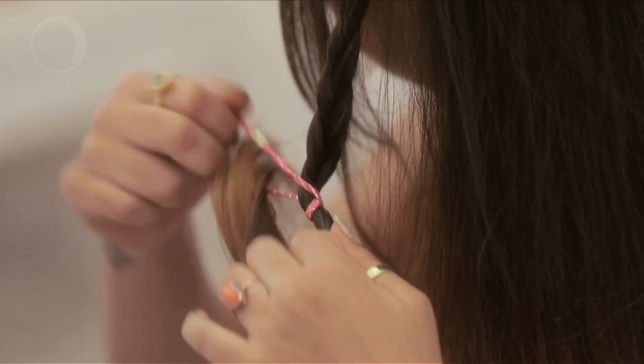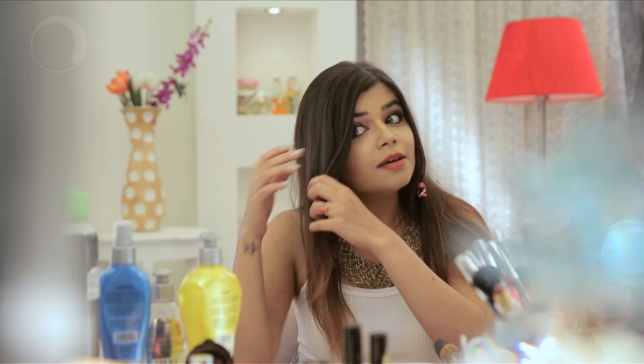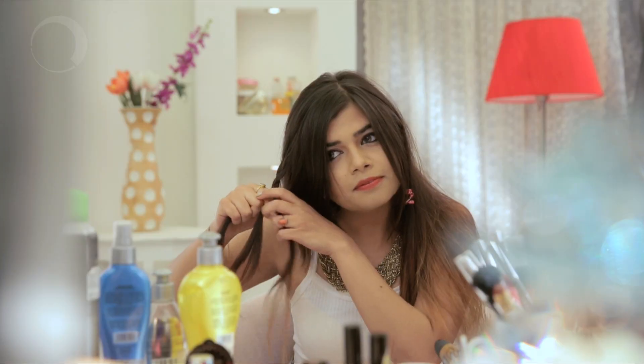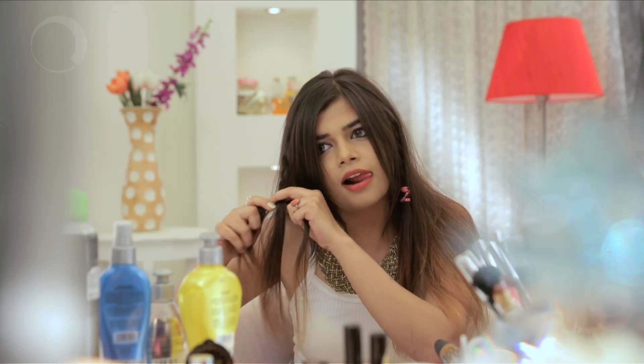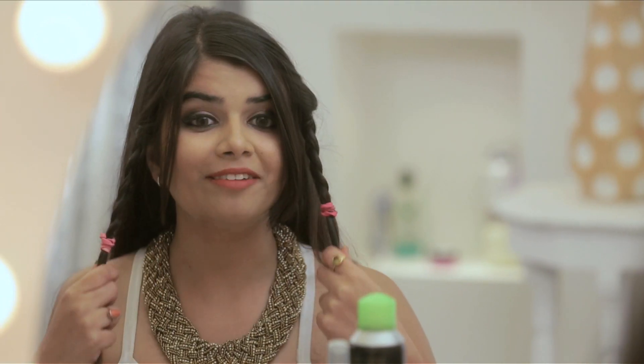You tie it with a cute little pink rubber band, or whichever is your favourite colour. Same step on the other side. Secure it again. So you have these two pretty plaits on both the sides.